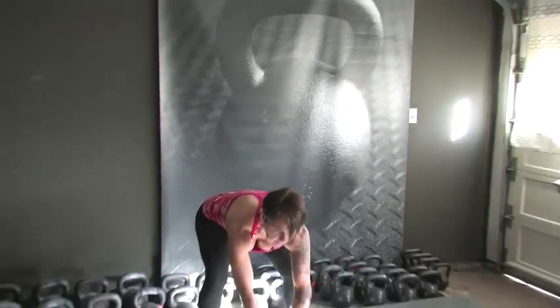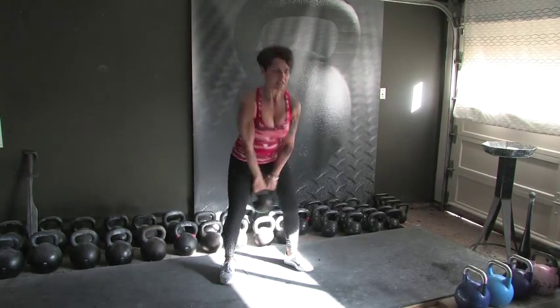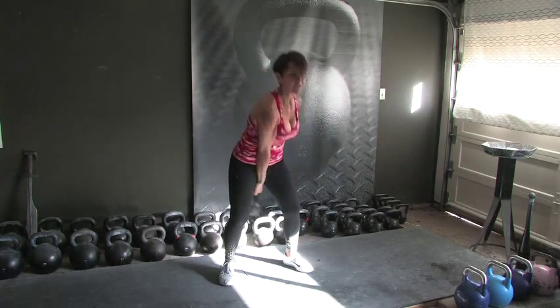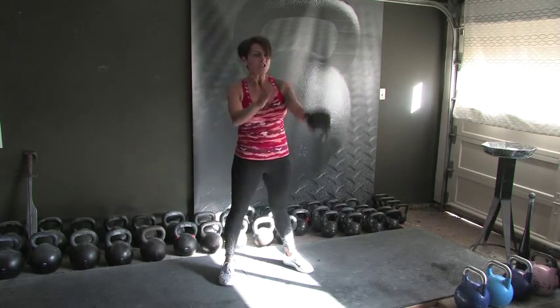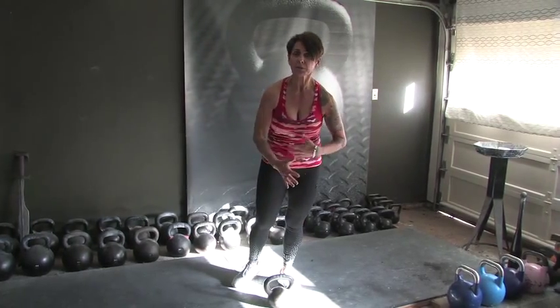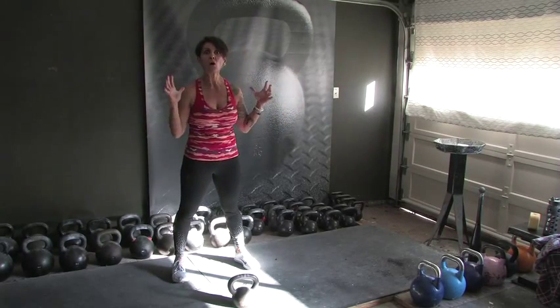Alright, 4 sets of 10 — we're going to bump it up to 20 reps. We're going to combine those two-hand swings with our 5 and 5 one-hand swings. Starting with two-hand swings — 1, 2, 3, 4, 5, 6, 7, 8, 9 — dropping one hand on 10. Here's my 5 and 5: 2, 3, 4, switching on 5, 1, 2, 3, 4, and 5. Combining those two combinations — two-hand swings, part of the progressive swing combination method. We've got a whole 30 seconds of rest.